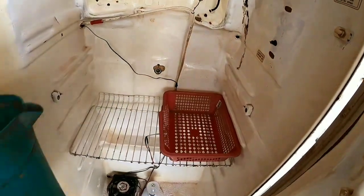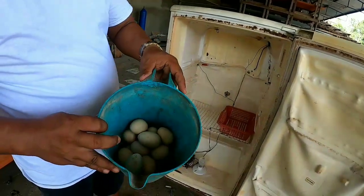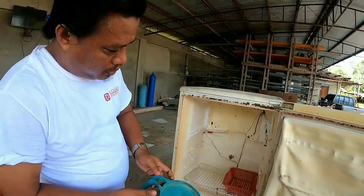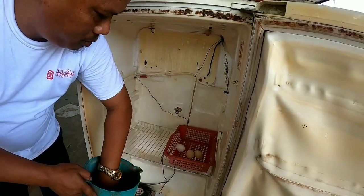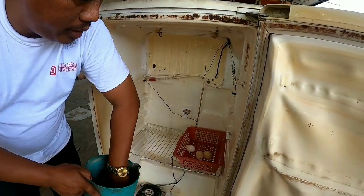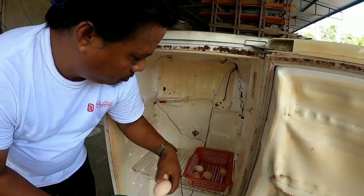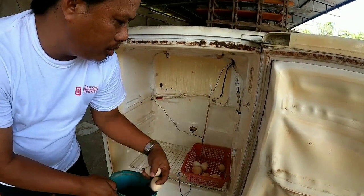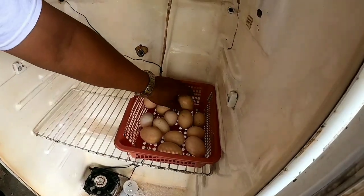Let's put the boards on the board. These are the boards — there are small boards. Ayan mga boards — let's place them in.